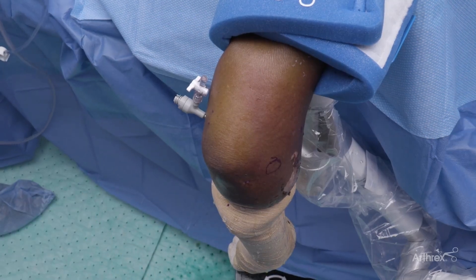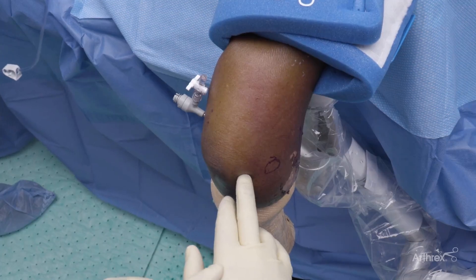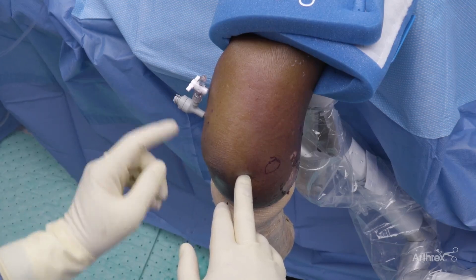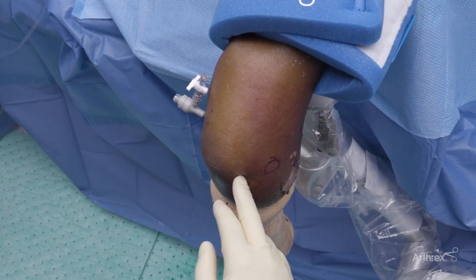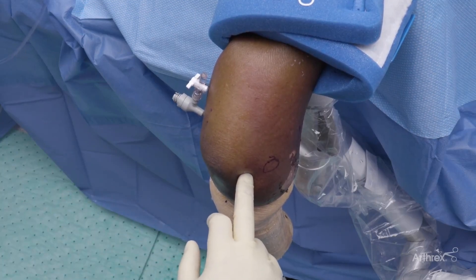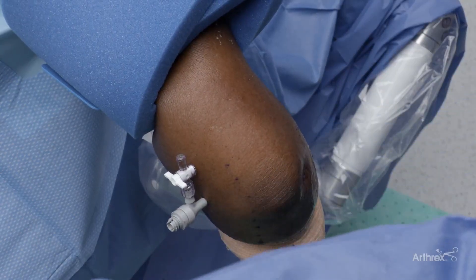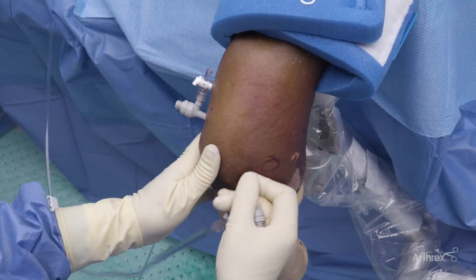After finishing the anterior work, I like to go to the posterior chamber. I use a very straight posterior portal in the radiocapitellar joint. One of the reasons I leave an anterior cannula when I first do this is that sometimes there's a loose body in the trochlear groove or radiocapitellar joint, and it'll have a bad habit of floating anteriorly. So it's nice to leave that in case you have to chase it. Once I'm comfortable, I can go ahead and remove that anterior cannula. We take our small incision and place our cannula in the joint.